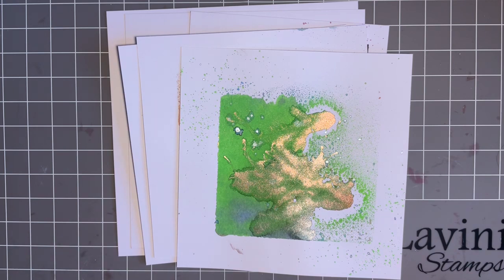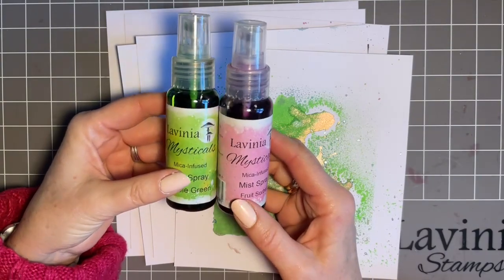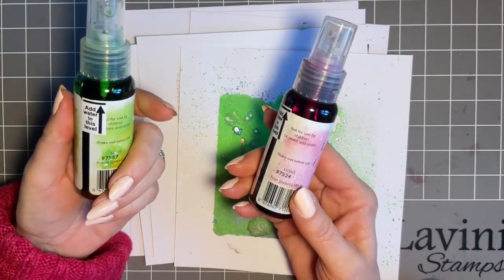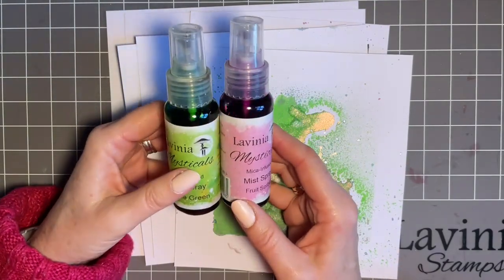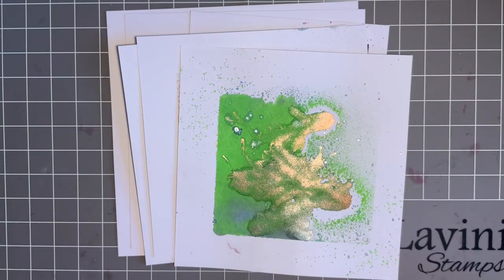The other week we made some backgrounds with our fabulous mystical sprays from Lavinia, and I know so many of you messaged me and left comments that you've bought these. A couple of ladies actually said they hadn't even put the water in yet, so I'm so pleased that by watching the video you then put some water in and had a play. Here at Lavinia we love it when we get such positive feedback, and we love that we can inspire you especially if you're having a rough time and Mr Mojo's gone.